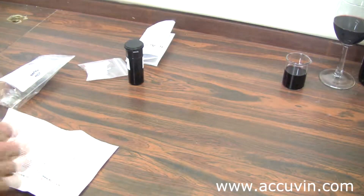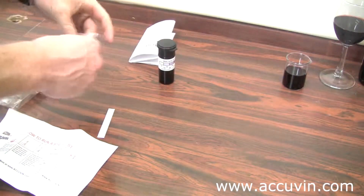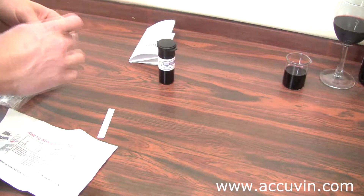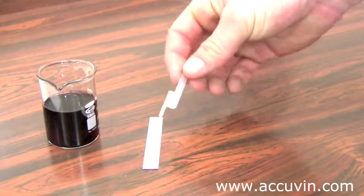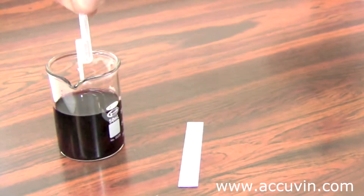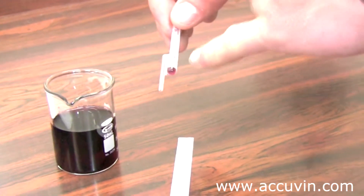To run the test, you're going to need to take one strip out, one sampler, and your test sample. Now that you have your sample, your test strip, and your sampler, you're going to take your sampler and while holding it at the top, you're going to squeeze, put it into your sample, and release. Your sample will flow up the tube on the left side and overflow into the bulb.